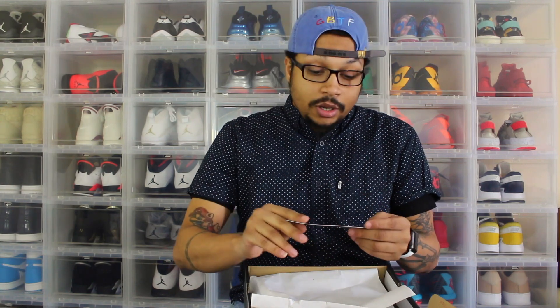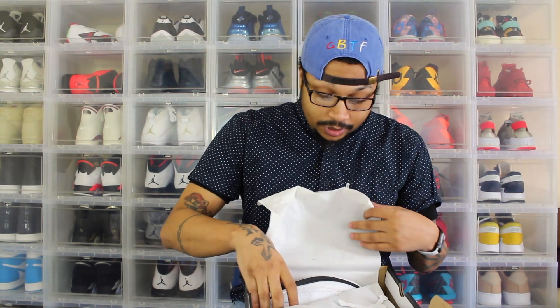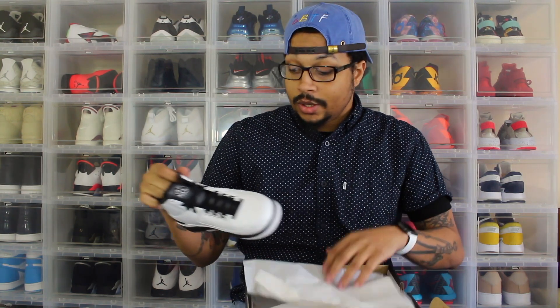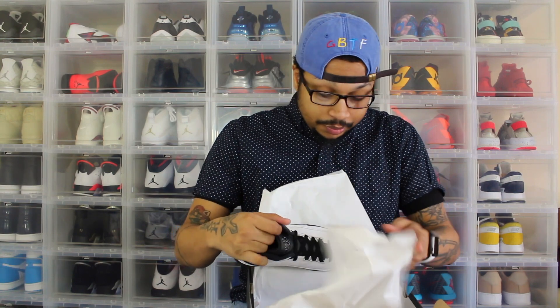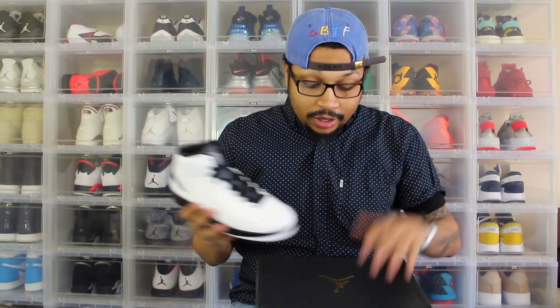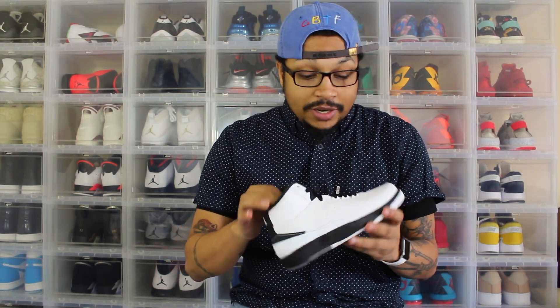So without further ado, this is the Jordan 2 'Wing It.' It's part of that master collection. It comes with the Jordan card that says 'Wing It.' This is a grade school size, so it comes with a sticker. I was able to walk in and just grab this pair at the local Foot Locker near me — nothing really extravagant. People were fighting over another release that happened today, but these are them. Nothing special to me about them; the leather is kind of stiff.